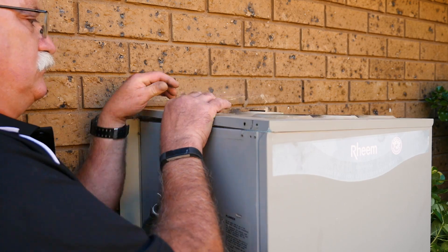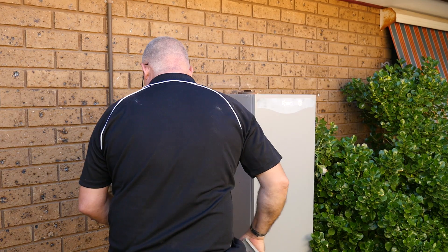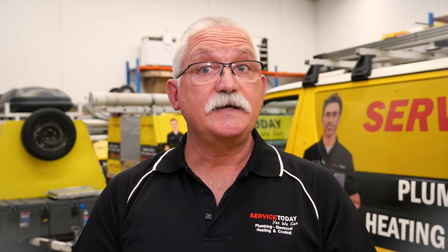This occurs because your hot water system is made out of steel, and just like most metals, they rust. In the case of your hot water heater, that's when you get rust build-up and leakage, causing the hot water heater to need a replacement.